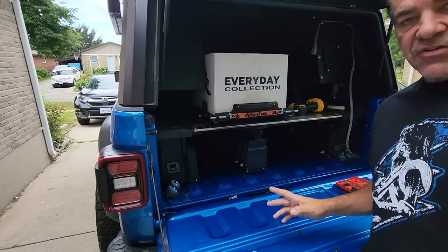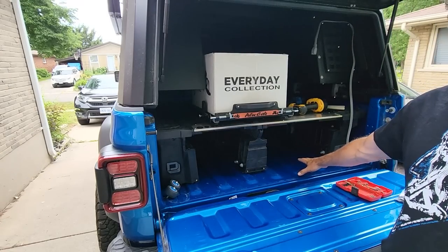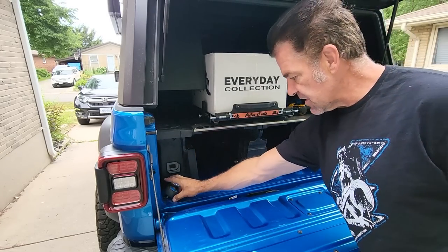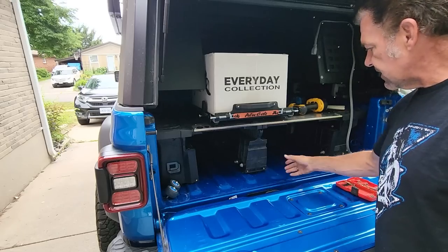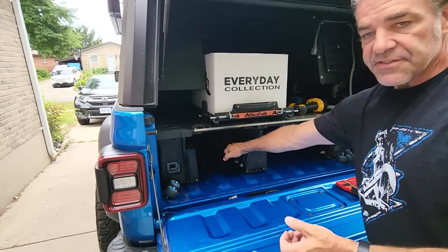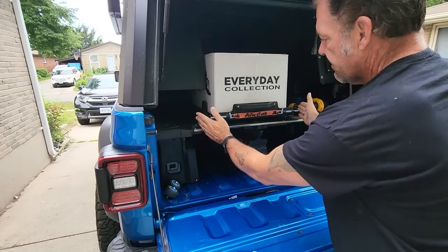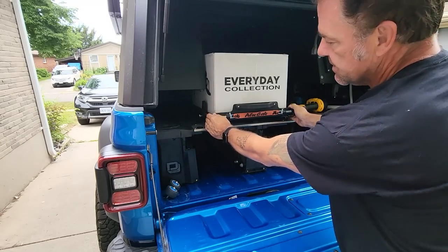There are some crucial things you've got to do first before you start the installation, and that is take the drawers out. To take the drawers out, you've got to take off the front plate and your bottle cap opener, and then take the wheels off — that'll take the drawers right out.